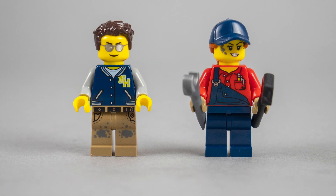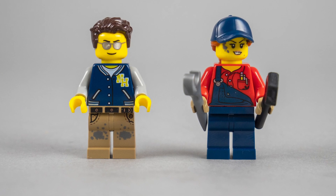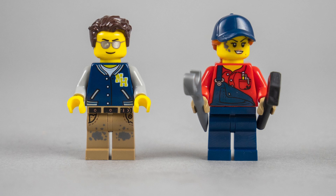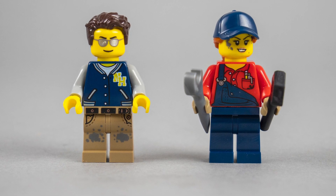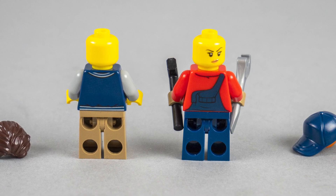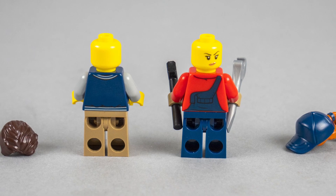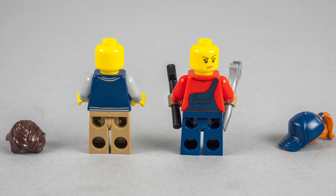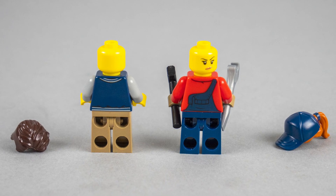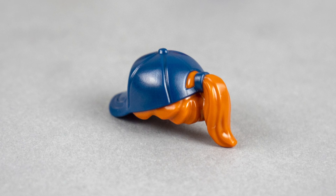Let's take a look at the minifigures. We get two of them: there's the driver guy with the clothes and haircut that match the hot rod vibe, and we have a mechanic girl with her tools ready to fix anything on the car. The girl has a second, not-so-happy expression that can be used when she finds yet another oil leak. Apparently the guy is always happy driving the hot rod because he does not have any extra faces. The girl's hairpiece is an interesting one — you get the cap and the hair part together.